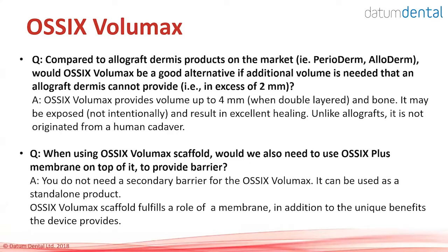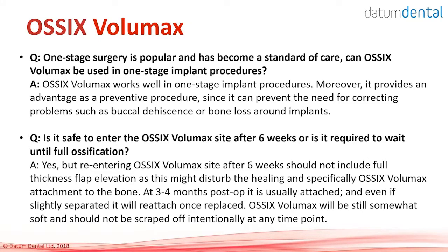How does OSIX Volumax compare to allograft dermis products such as Perioderm, Alloderm, and similar? OSIX Volumax is not competing against those products — it is designed to give you volume and bone, whereas those products are very thin and do not support large missing volumes. Do you need OSIX Plus to cover OSIX Volumax to create bone? No — OSIX Volumax will form bone by itself and does not need a barrier on top. It is a selective scaffold that builds bone only throughout the volume of the material. OSIX Volumax in one-stage implant surgery is popular — when you do not elevate the flap, if you have thin buccal bone, you may lose it and never know; in those cases, place OSIX Volumax. Even if in doubt, you can always benefit from those additional 2 mm of bone and tissue.